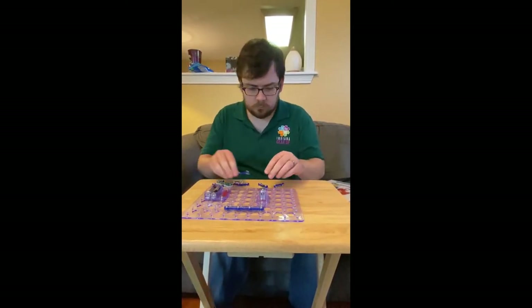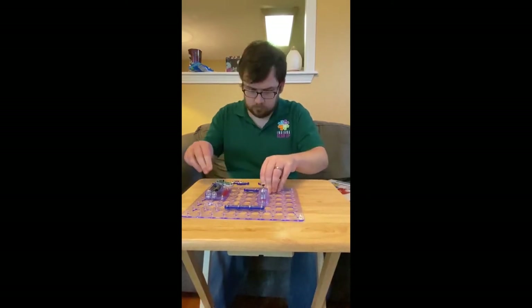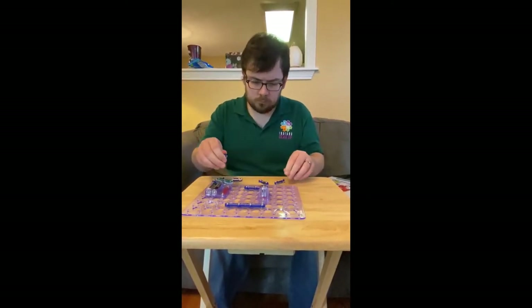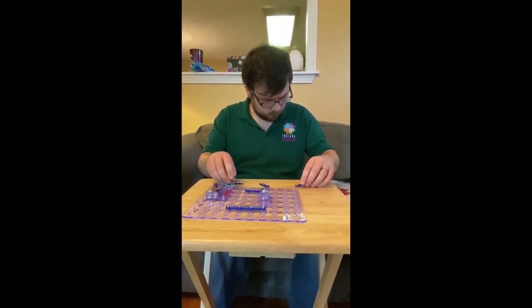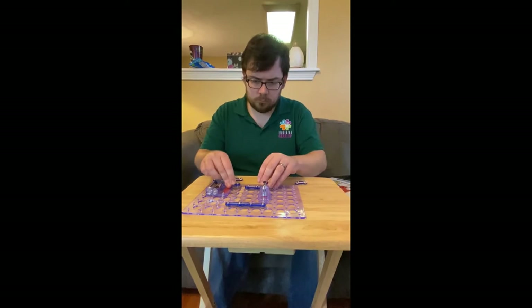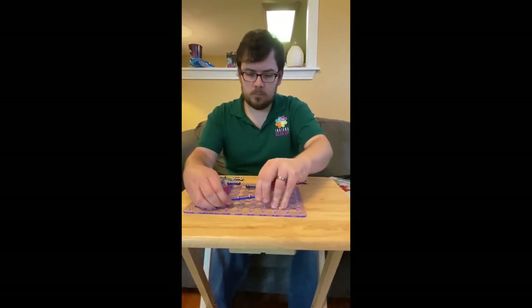These kits we have at Gear Up are super neat because you can examine the flow of electricity by snapping the parts together — hence the name, Snap Circuit.